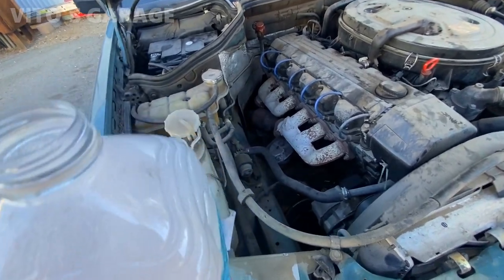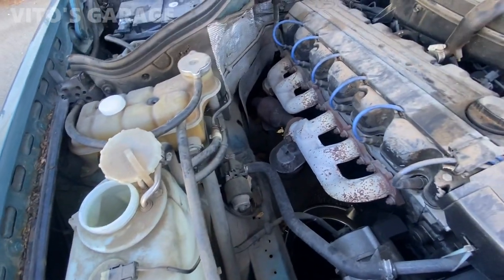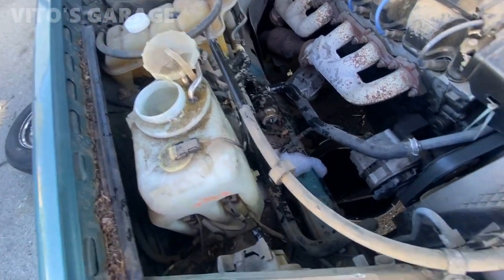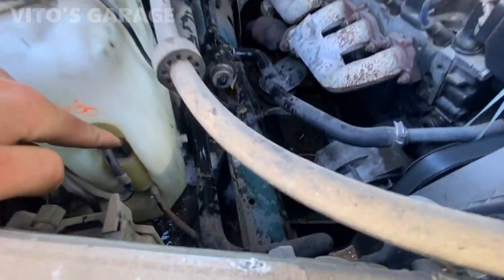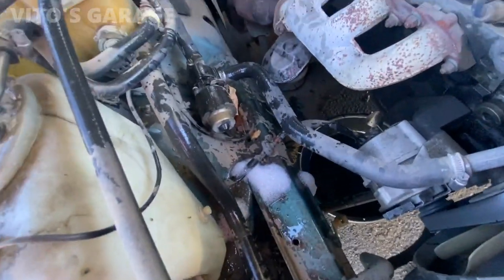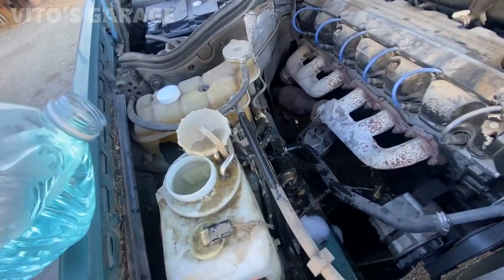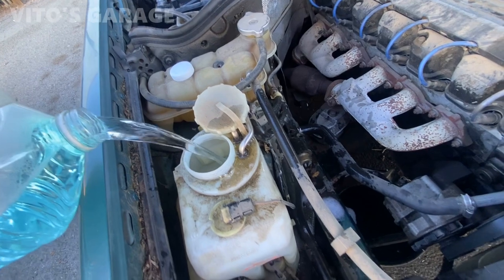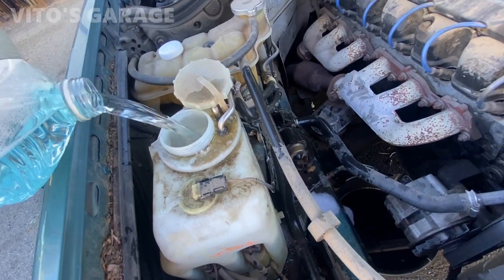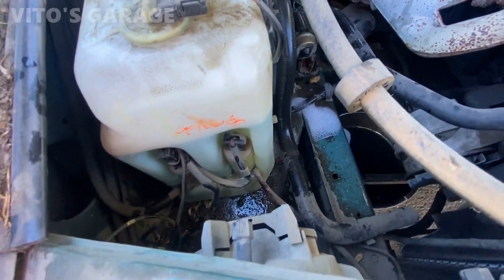I'm also gonna add this homemade washer fluid setup — hopefully it's not leaking because it's empty right now. It's leaking right there from the pump — both pumps actually. I probably have to water those grommets. I pushed the pumps back and it's a lot better now. I don't think it's gonna leak, so that's good.